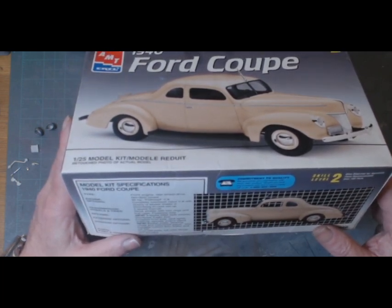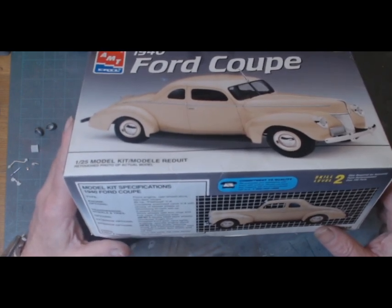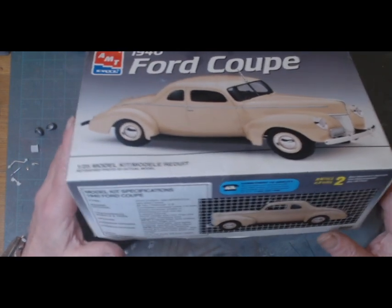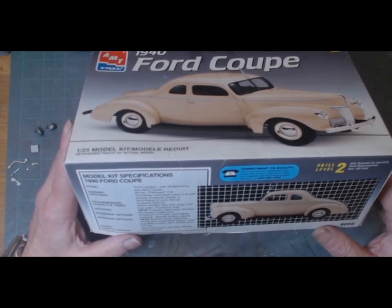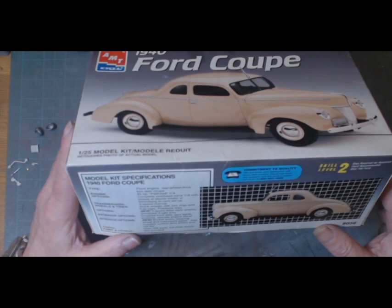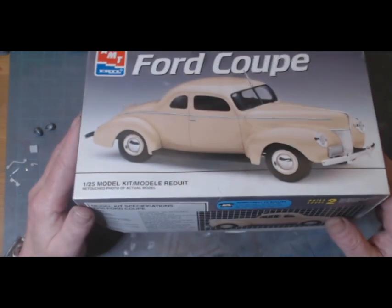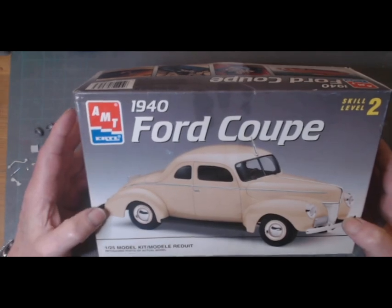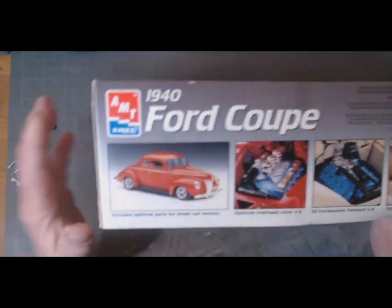Options for the outside are a dropped front axle, spotlights, antenna, and a separate engine stand — so there are two complete engines in the kit. You can build one for the actual car and one for your display stand. Interior options include bucket seats, steering wheel, and instrument panel, plus a custom floor shifter and roll bar. It has full color decals, but I got this off eBay so unfortunately there were no decals included in the kit.